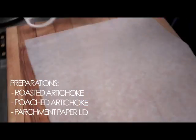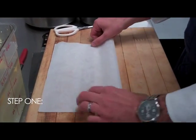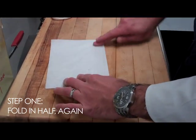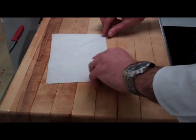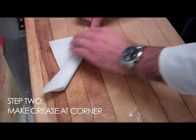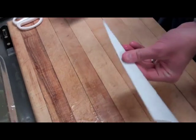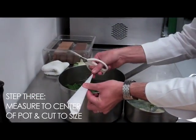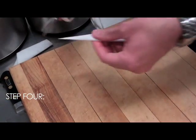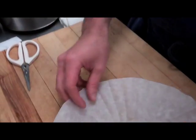I'll show you how to make the parchment lid. Start with a square or rectangular sheet of parchment. Fold it in half, then in half again the other way so you've got a point. Roll it around, creasing it like a paper airplane. From there, take it over to the pot and measure the size of the pot from the center. Cut there, then cut a small hole in the center. There you have your parchment lid.